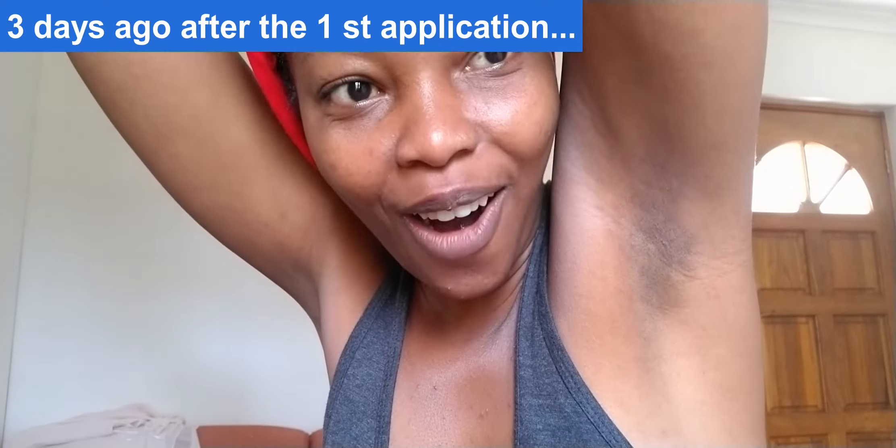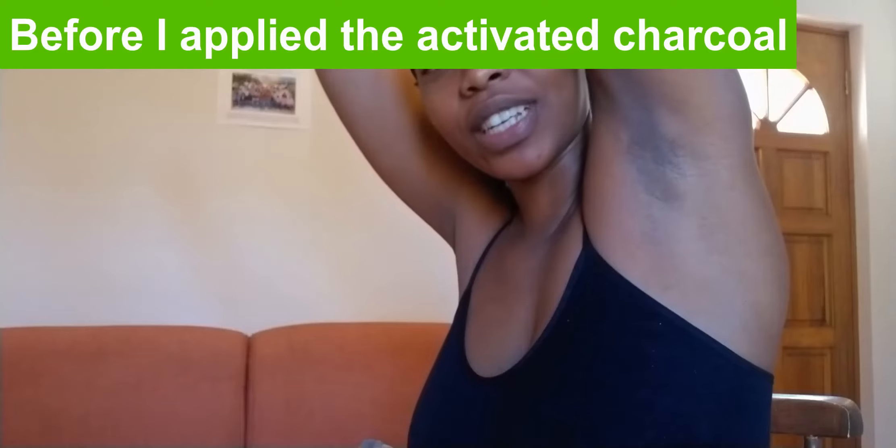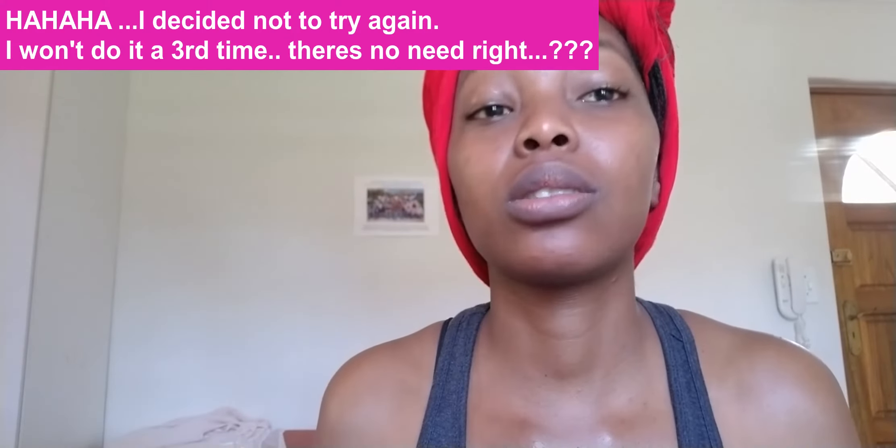It is worth it though — you can see the lightening. These are the results of today: very, very much lighter than after the first application. It does really work. I don't think my arms can get any lighter than this, but just for good measure I'll go through the trouble one last time. After the third application I'm really going to stop doing this.